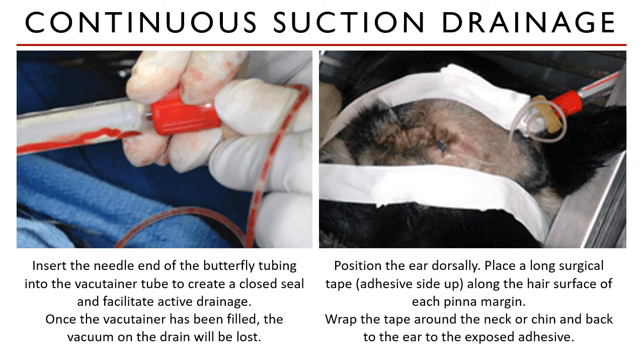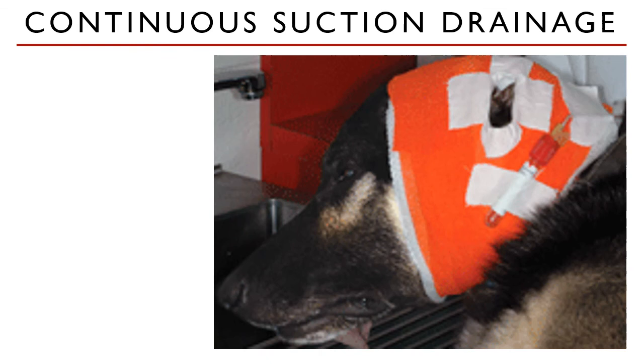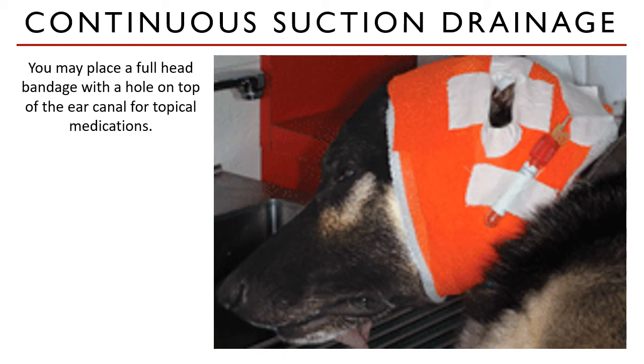The pinna is then positioned dorsally to expose the external ear canal and concave surface of the pinna. A full head bandage with a hole on top of the ear canal may be placed for easier administration of topical medications. Always be careful not to dislodge the vacutainer during bandaging, and secure the tube to the bandage with tape.